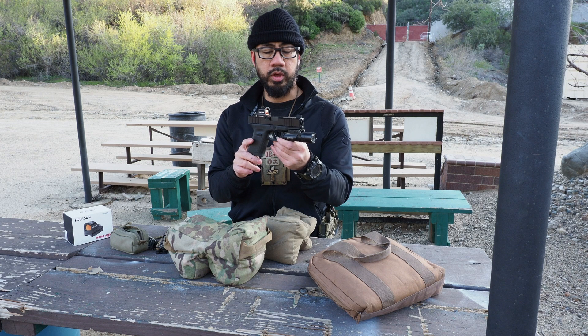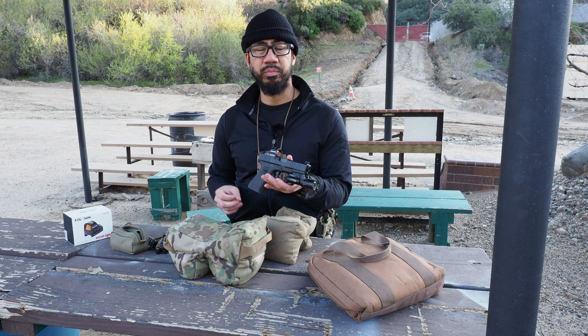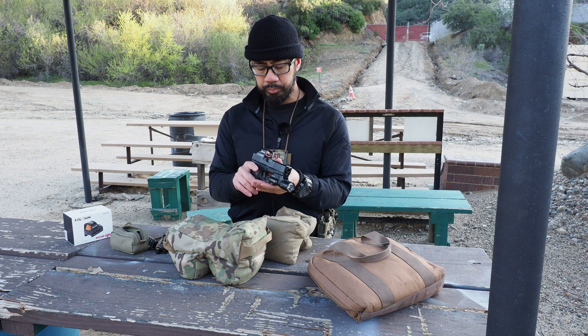Here's the Holosun 507C on top of a Glock 19. This is a Brownells slide — Brownells sells Glock slides now. This one's RMR cut, so I bought one of theirs on sale. I think I paid $160 for the slide. I'd rather just do that instead of sending my slide to get milled. It just seems easier so I can swap back and forth between the stock slide and this slide.